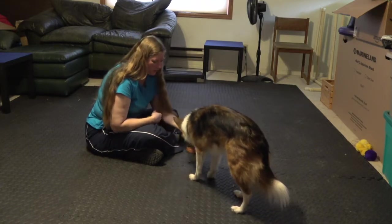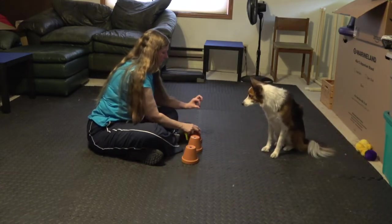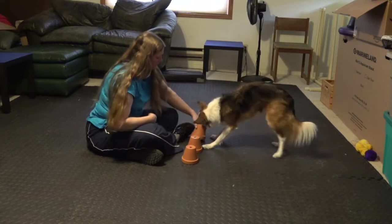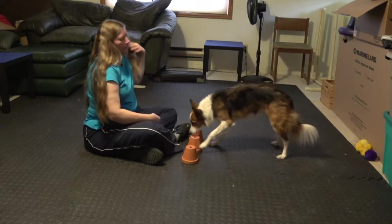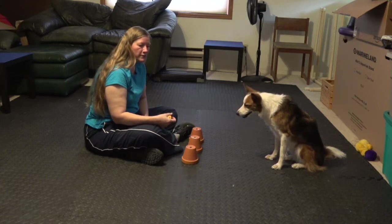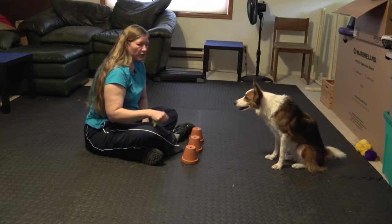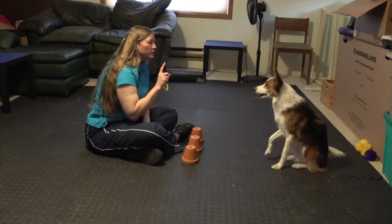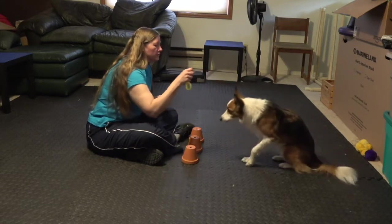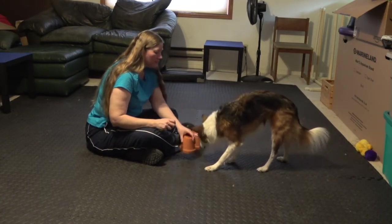Let's see if she puts her paw on it. Yes, good job. So again, you want to spend some time at this level and let them really figure out that the one that has the treat is the only one that gets a reward. If they get it wrong, you just show them that the cookie is not under that one. For right now I'm going to do more repetition of showing her where the cookie is, and then I'm going to move to the next step. Search. Yes, good girl.